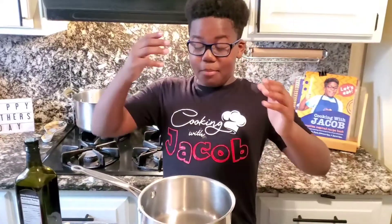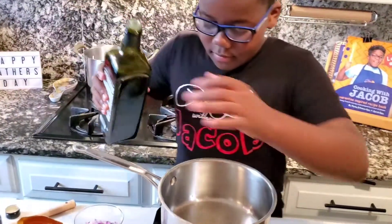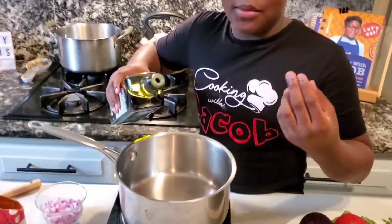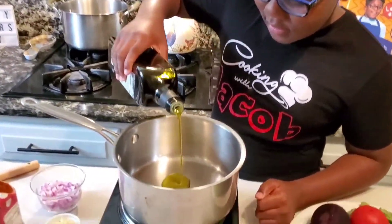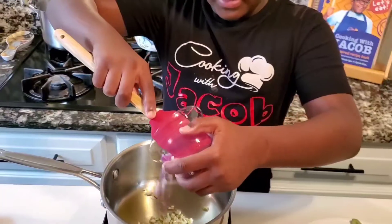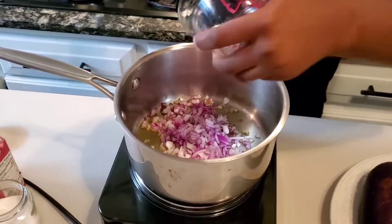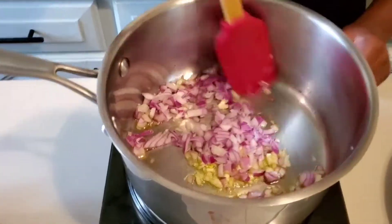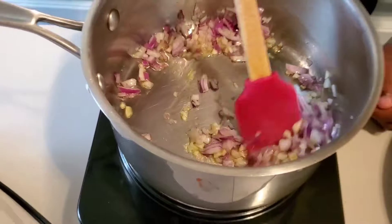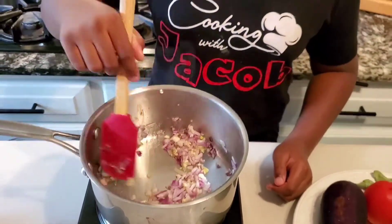And now I'm gonna make the sauce. So you want to get your pot on your flame. Gonna get some olive oil - I'm gonna use olive oil to really bring in that taste. Put some of it in here. I'm gonna add some onion and I'm gonna sauté it. This smells nice already. This is already making me hungry.